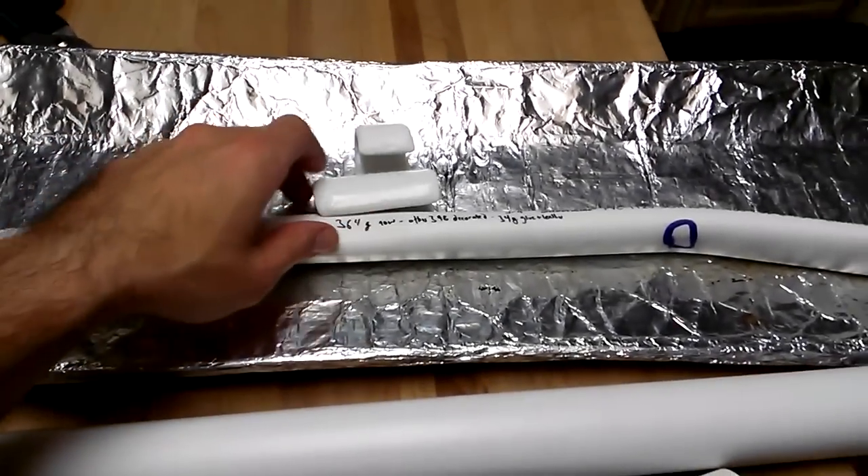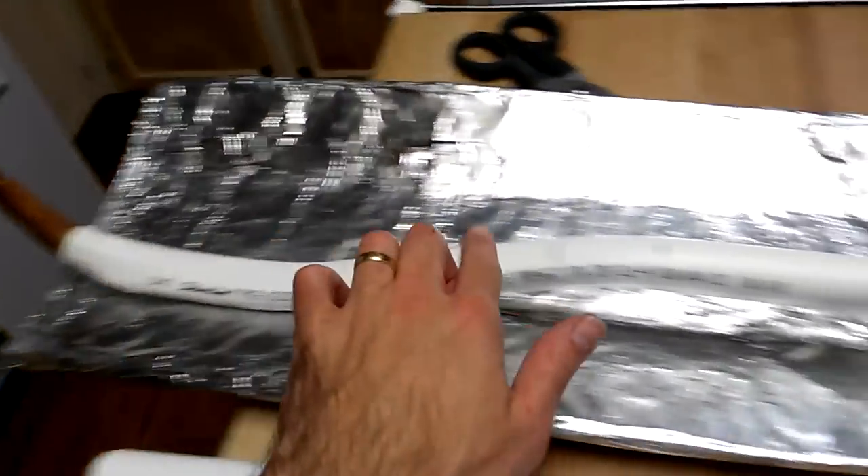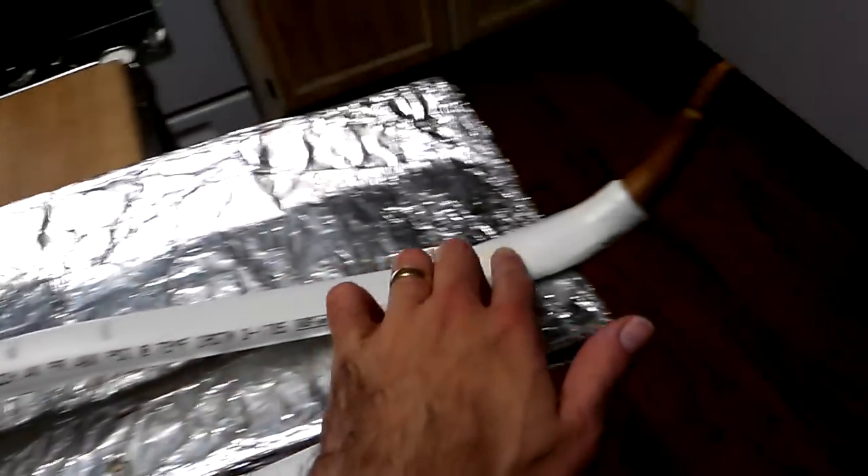Hello, everyone. What I've got here is the second of the basic style of wood tip Ottoman Turkish bows that I've been working on.